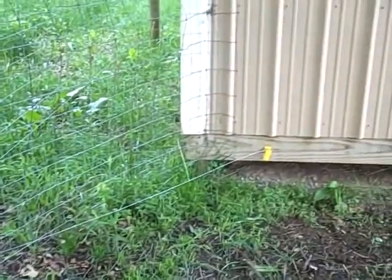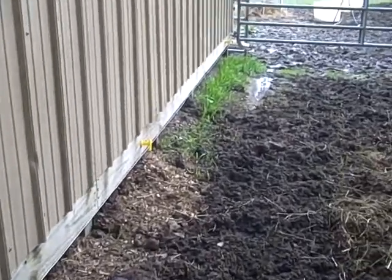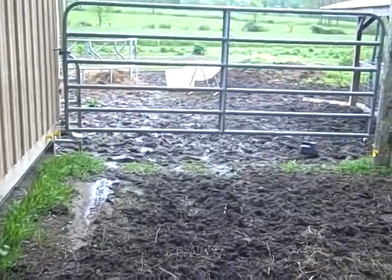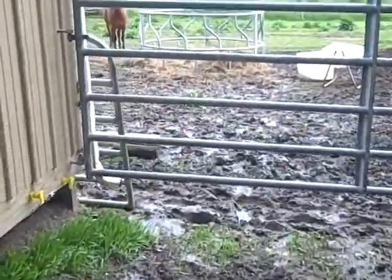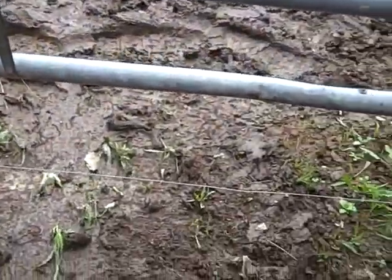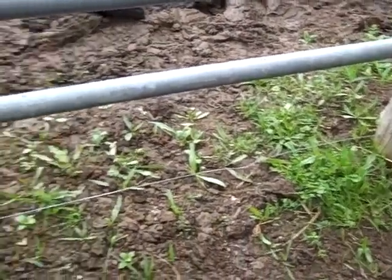We ran the electric fence all the way up to the back side of the horse barn and along the ledger plate. The horse wasn't trying to get in there, but I needed to address that area. You can see that gate is kind of high on the bottom, so I went ahead and ran a little piece of electric fence across the bottom of that — kind of hard to see in the video. Right now I just have it tied there, but I've got a little handle to make a gate for the electric fence.